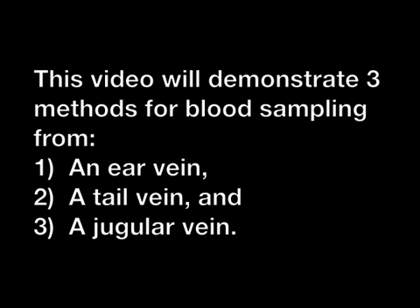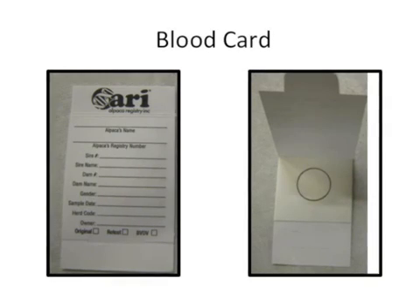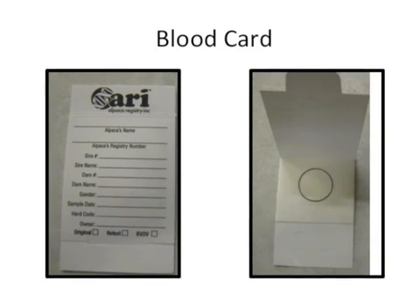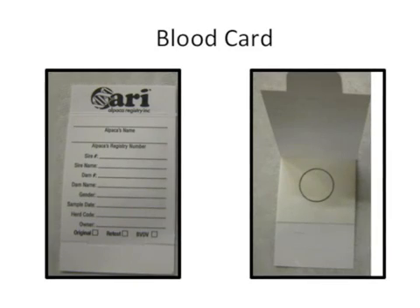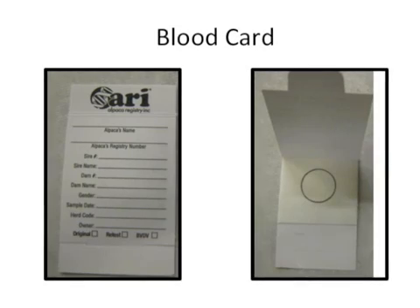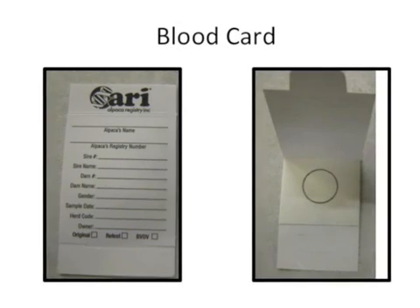First we need to cover important components to ensure proper processing and identification of the DNA card. The DNA blood card is comprised of three parts: the front requiring information to be filled out, and an internal filter with the circle diagram. This filter system will absorb the blood, with the blood cells containing DNA. These will dry and then later be processed to extract the DNA from the cells.